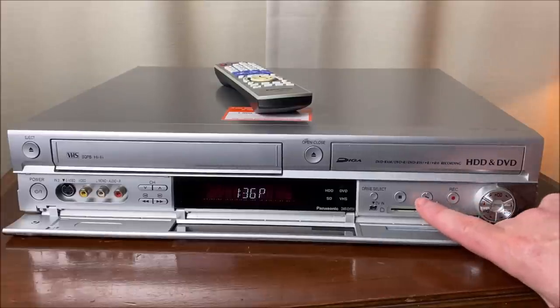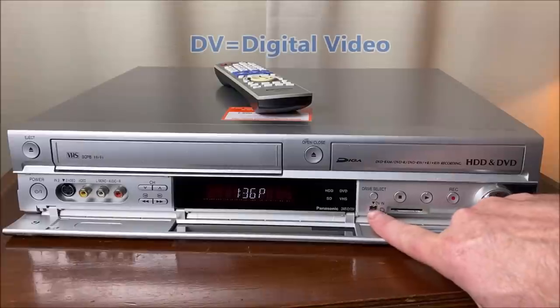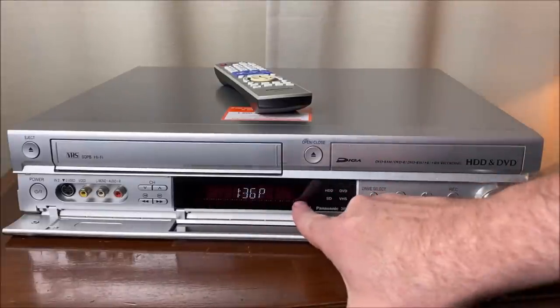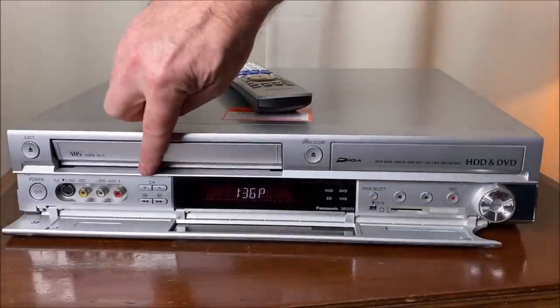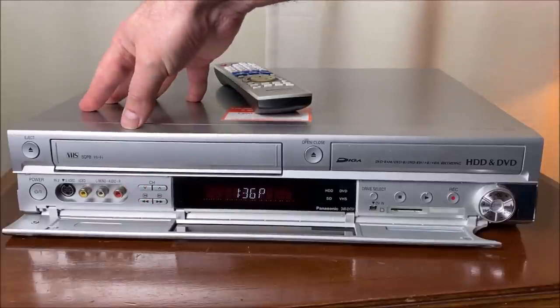Next to that: the record button, play button, stop button. We have our drive select button, and our DV input — that will allow you to connect an older Hi8 camera or mini DV camcorder and record digitally into this unit. To the left of that we have our display, which displays all kinds of cool stuff and has a tendency to say 'bye' and 'please wait' quite often. We have channel up and down, and rewind and fast forward buttons.